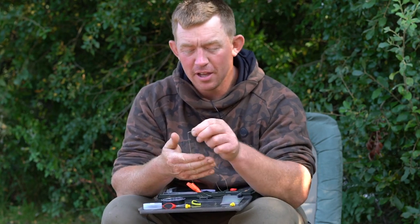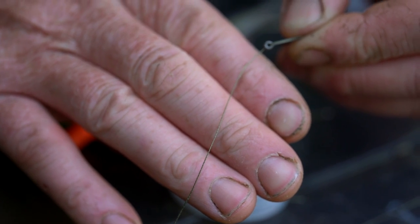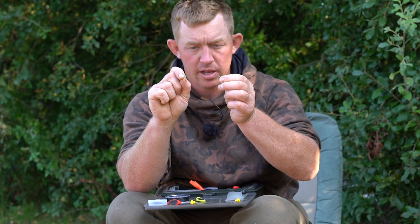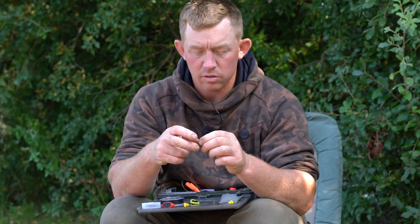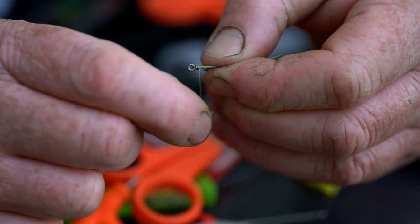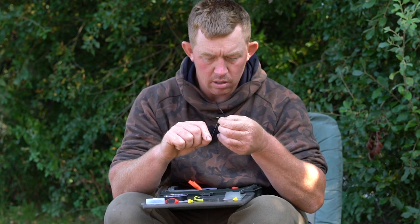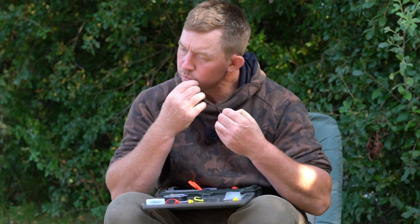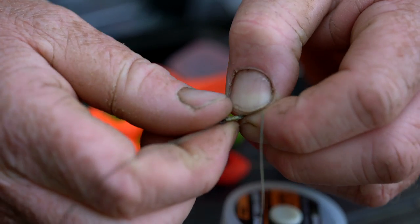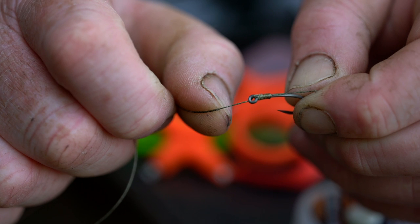Now I've worked it out so depending on how fat your fingers are - I lay it across my three fingers - you want about three fingers' worth of uncoated braid. Where my fingers are is where the end of the coating is, and that'll give you enough to do the whipping. So you're just going to whip around there a few times, and you'll feel the end of the coating come to your fingertips. You want to roughly have about a centimeter of uncoated braid left - whip it around the shank of the hook until you've got about a centimeter left.